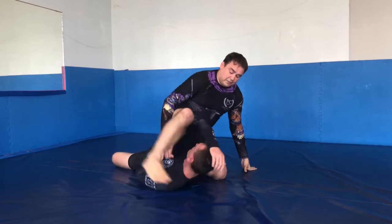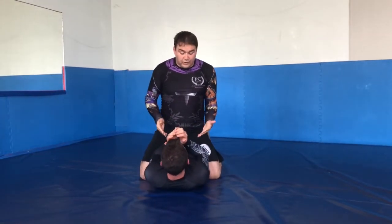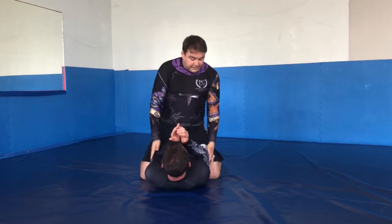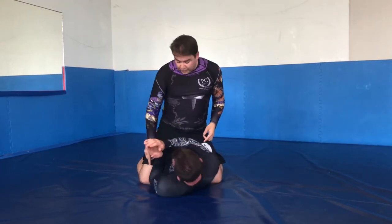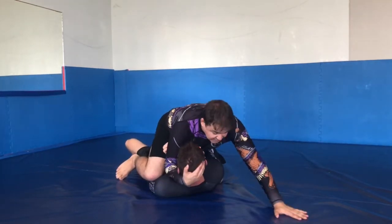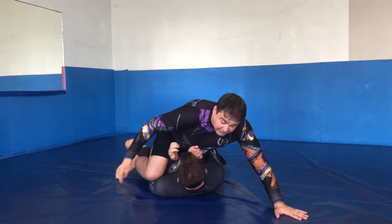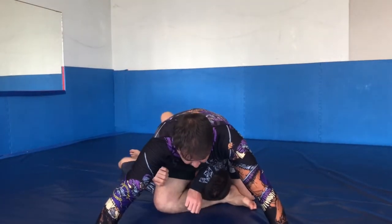It's a nice, easy entry to a mounted triangle that a lot of people don't see coming, and it's based off him doing the right thing. He's flat on his back, I'm a little under his elbows here. He starts to try and escape by turning to one side and getting one elbow down. I lift the knee, trap the pocket, catch the head here, and I'm driving forwards from the hips and stepping my other leg underneath his head — hands down, nice and wide.